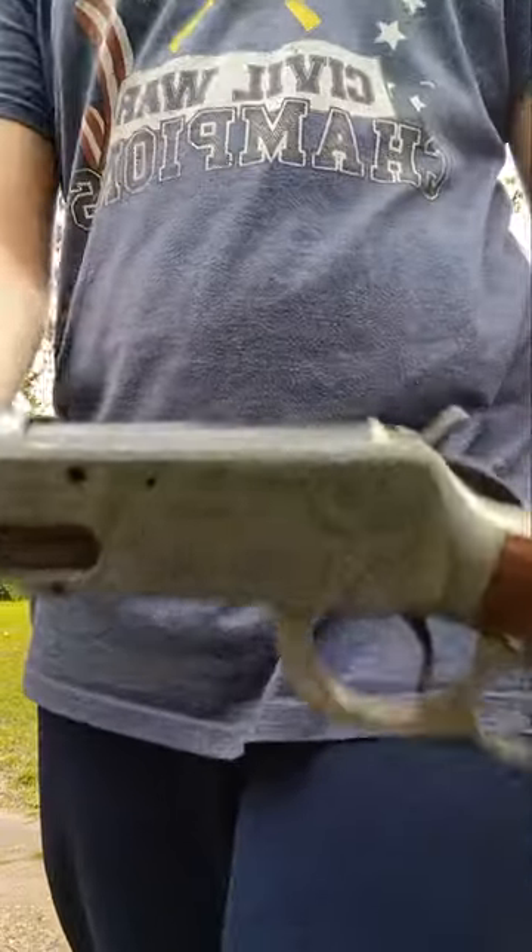Hello everybody, it's me, the Tyler64 Loser. I am back from my long break from moving. Today we got the very rare and elusive Buffalo Bill Daisy BB gun.